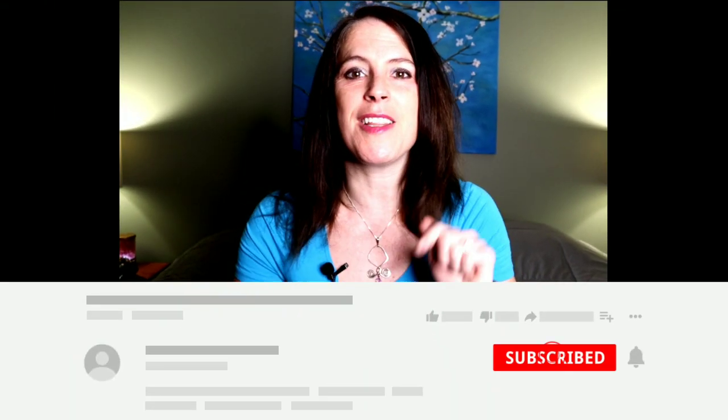Hey guys, welcome back to my channel. If this is the first time you're here, my name is Tara. Today we are making beef gyros — super easy, super delicious, and you guys are going to absolutely love it. If you have not already, I would love for you to be a part of this community by hitting the red subscribe button below and clicking the bell icon so you're notified each time I post a new video. If you're ready to make these super delicious gyros, smash that like button and let's jump right into the video.